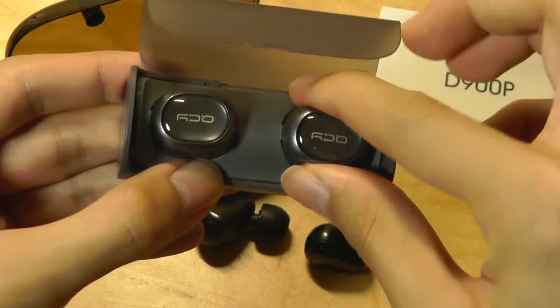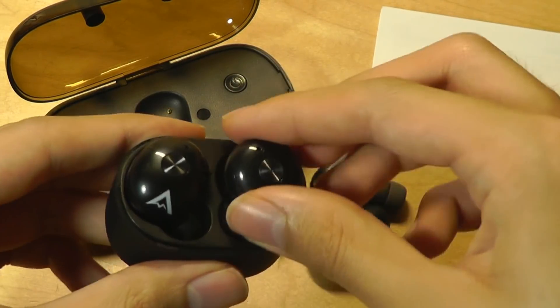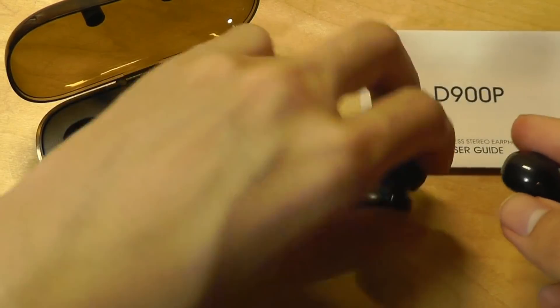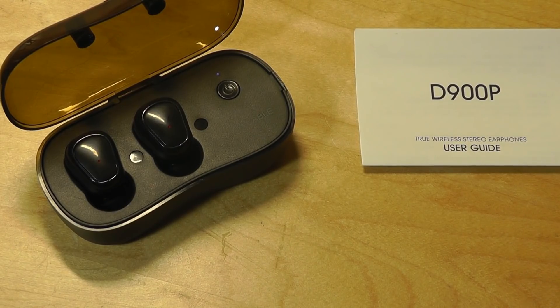As a quick size comparison, here are the Syllable Q29, another very popular pair of wireless earbuds. You can see that in terms of size it's very similar to other TWS-style earbuds on the market, so not much difference in weight either.